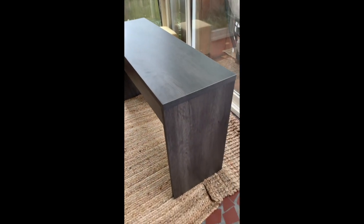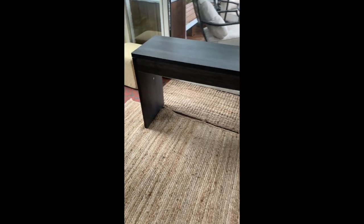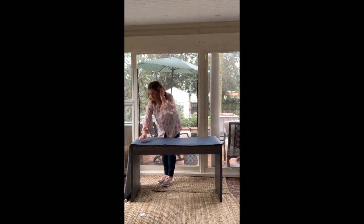Here is the console table — you can find this in my Amazon storefront under the DIY category. It's like $60, super affordable, a nice size for behind your couch. You can also find the grass cloth wallpaper I'm using in that same DIY category — I think it's like $25.